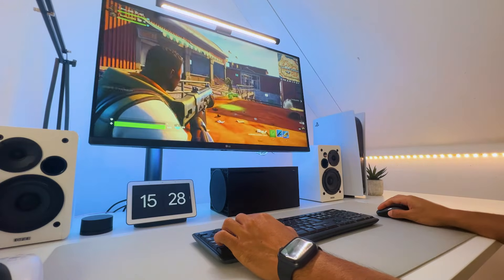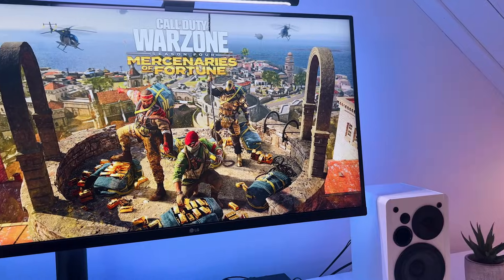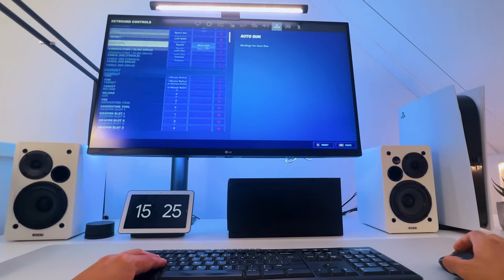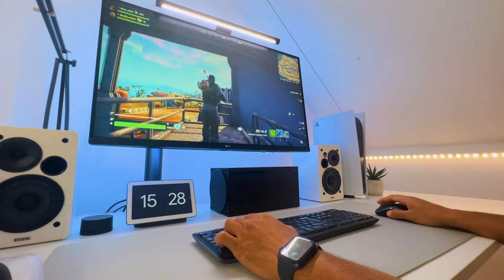If you want to use more settings, your best bet is that the game itself — like Fortnite or Warzone — supports it. These games have excellent keyboard and mouse configuration options and, as you can see here, work really well.